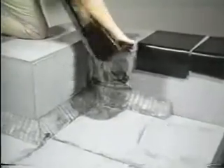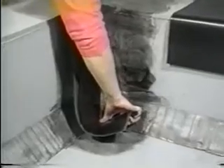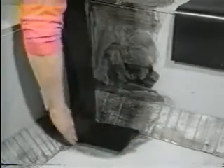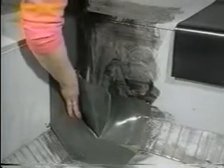When the glue is tacky, pick the rubber up. Fold it in half, set it 5 inches from the wall, and roll one side up the wall. Go to the other side and work the strip into the corner by making a pig's ear.